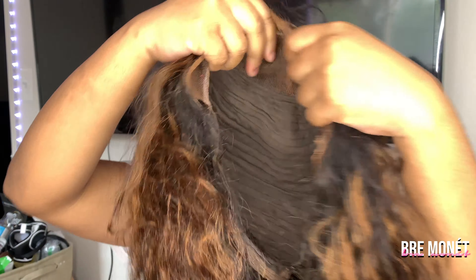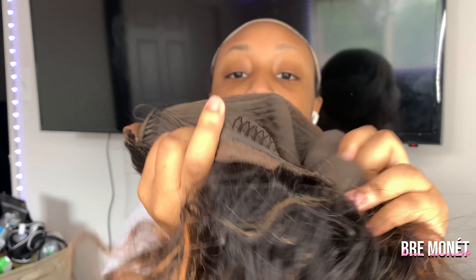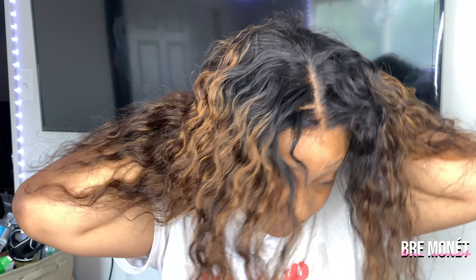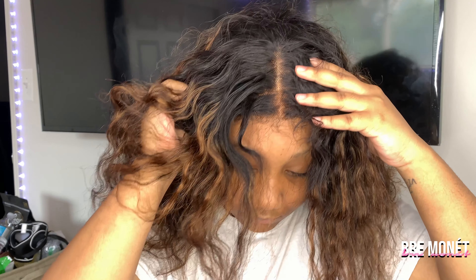This is the wig — she doesn't tangle or shed — and this is the inside of the wig. I wore it already. As you can see on my face, I'm a little pissed, but this is the lace as well. I didn't have any problem with the lace; it actually melted beautifully without glue.